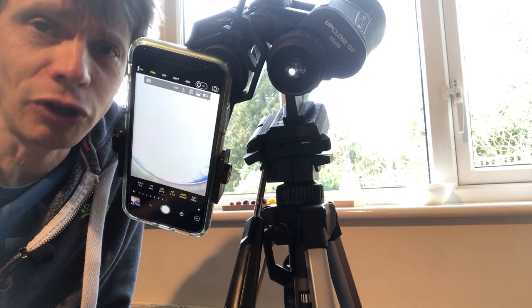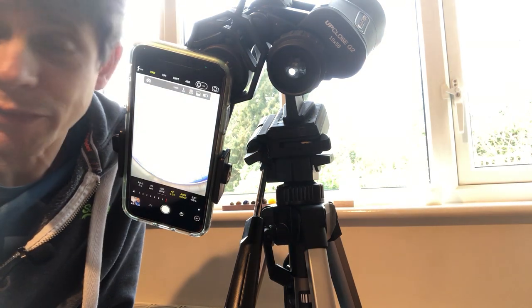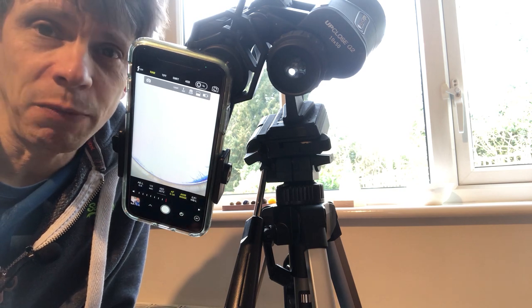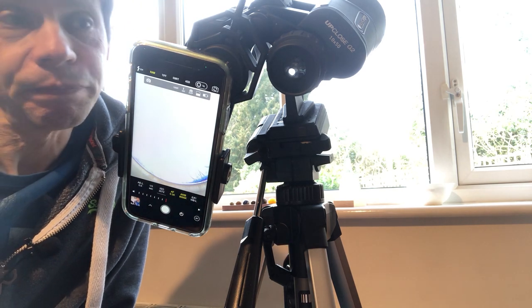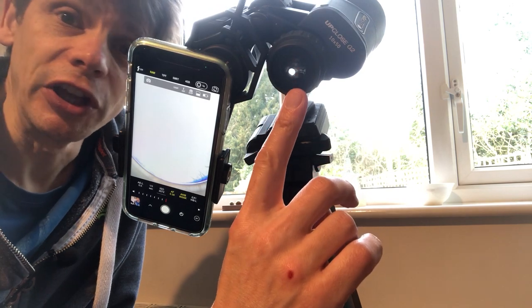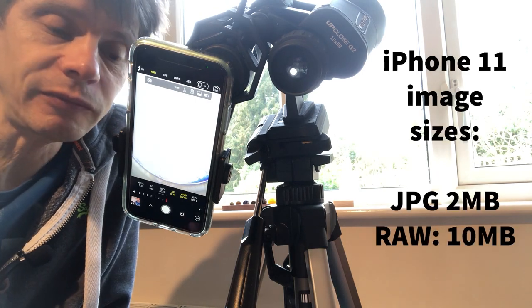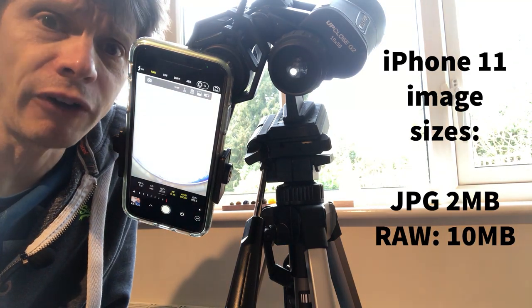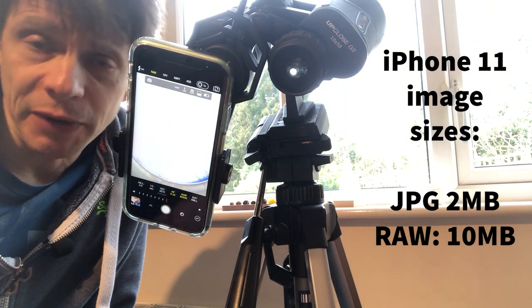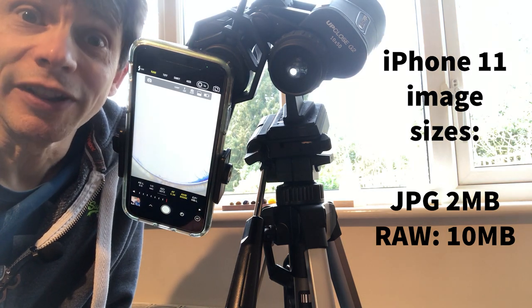You need an app like this — figure it out during the day, just like setting up. Don't try to work out what all the buttons do at night for the first time, because you'll get frustrated and probably give up. Allow yourself a couple of hours to familiarize yourself with attaching the camera and the adapter. My recommendation is to try to do it so you can still point the binoculars using the remaining lens, get everything set up, and practice during the day. Download the picture onto your computer and check that it's coming out in RAW format — it'll be a much larger file, something like 10 megabytes per image. Check that all this is working before you go out and do your actual session capturing the astrophotography target.